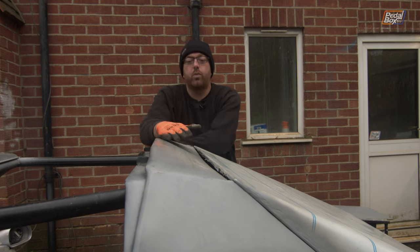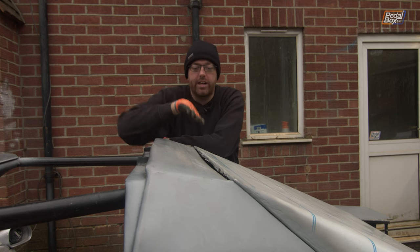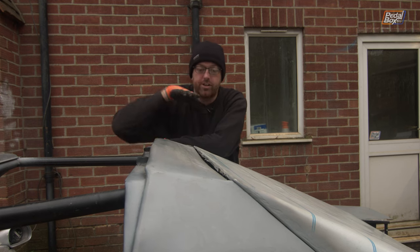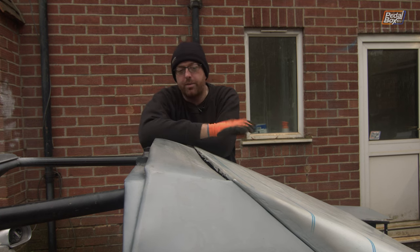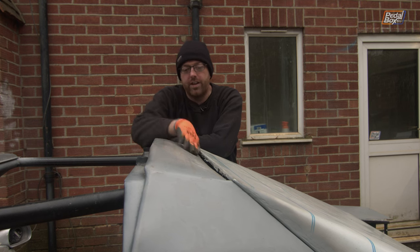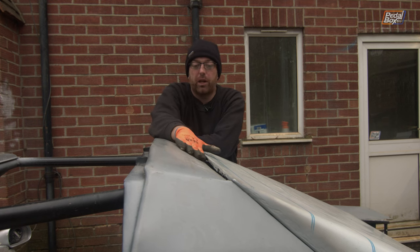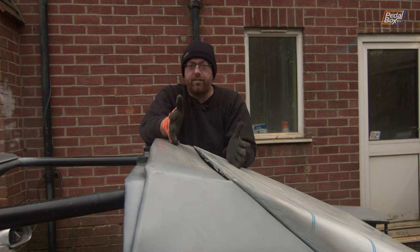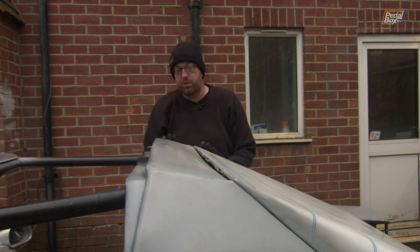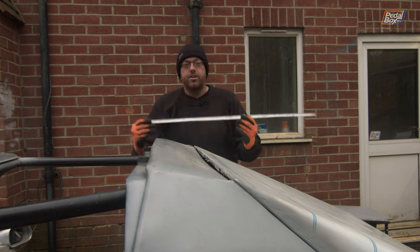This happened because when I folded the panel over, it created a dip between the outside edges as it scoops in. There's no way to fix this now — we're too deep into the project — so we're going to have to fill it a different way. I don't want to just fill it with a really heavy filler; that's not the right way to do it.